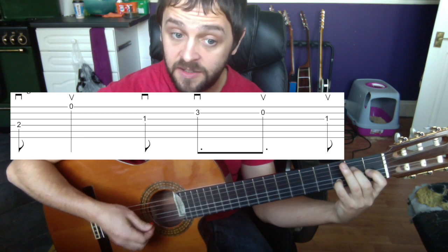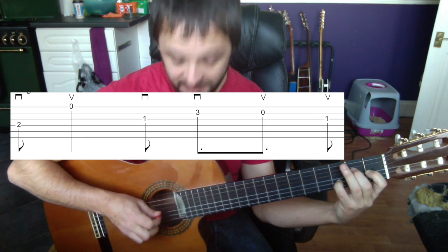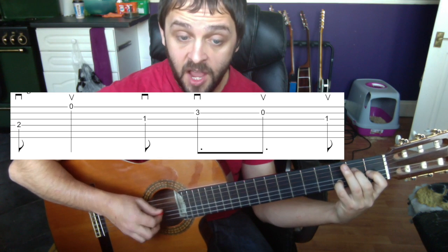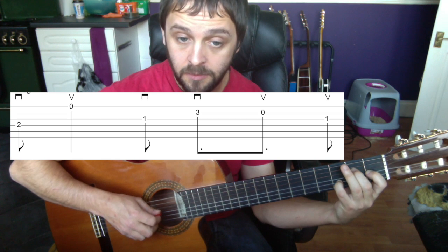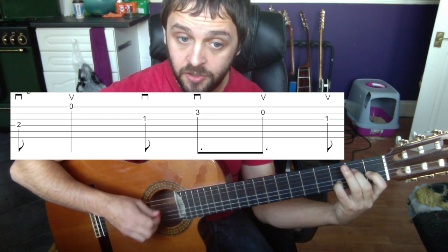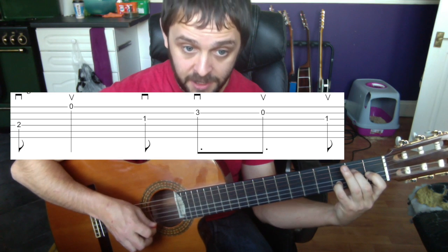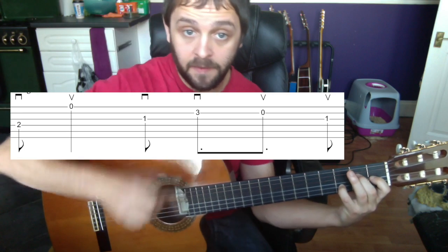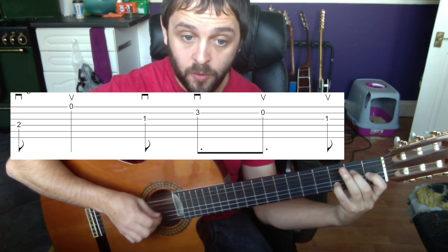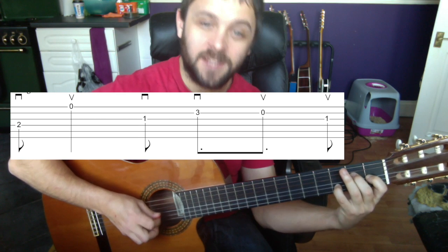We're playing the third string down to the thinnest, so it's down up — that's the first two notes. Then we move to the third thinnest string, the one underneath the one we just started on, and we go down down — two strings next to one another: down up, down down. It's all about this hand right now: fourth string, thinnest string, third string, second string.